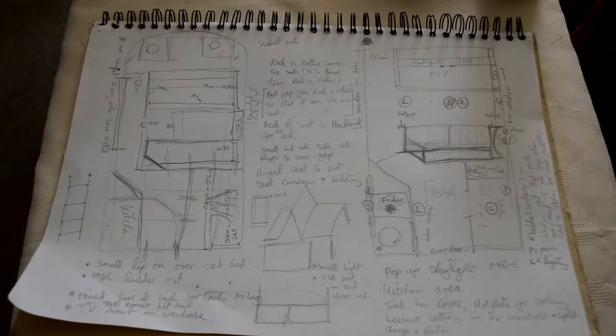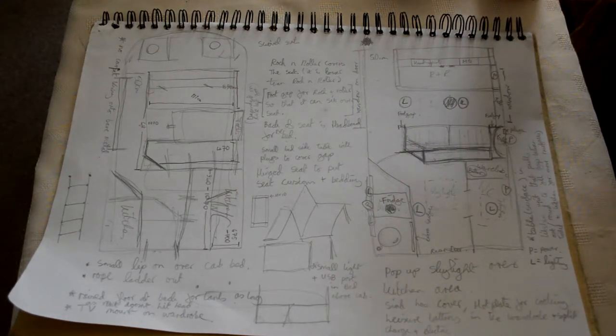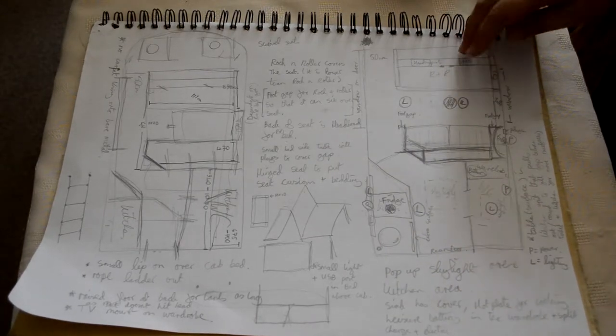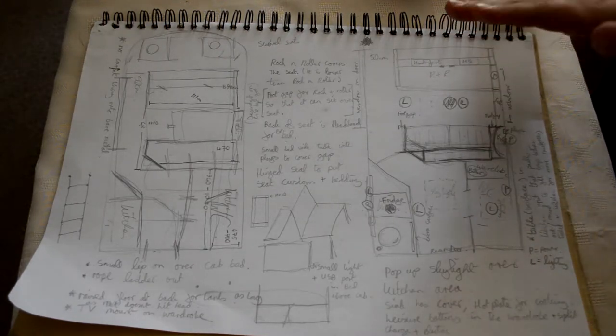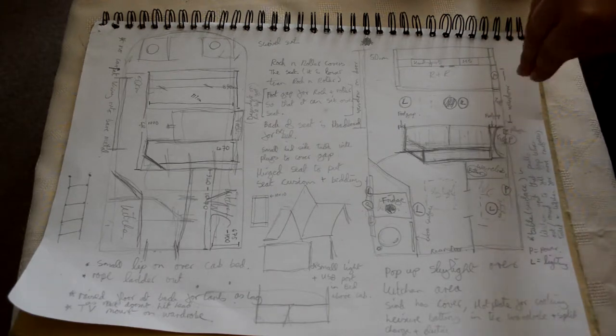We sat down and talked about the aspects we liked from the T4 to bring into the Crafter — having the seating area by the door so we could look straight out at whatever view we've got. We've got a rock and roller bed facing backwards with a table here that would pull up and down.